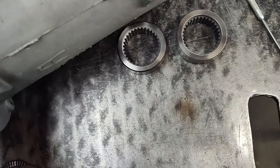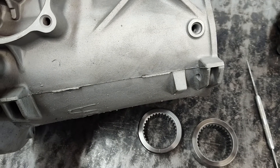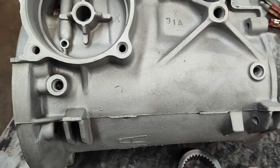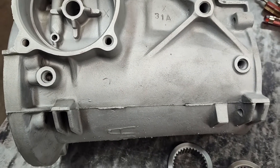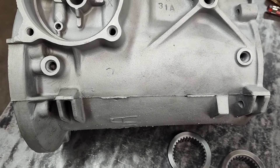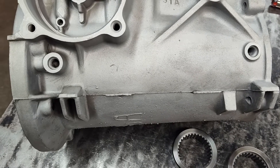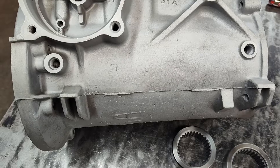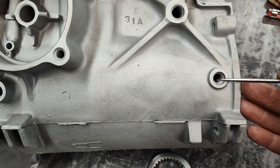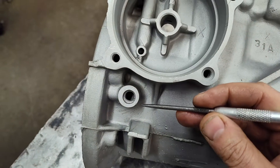This is pretty simple. A lot of guys talk about the difference between the C4 and the C5 case, and a lot of guys want the C5 case because it has better oiling. Well, it does, but if you've got a C4 case, don't worry about that. You can make the C4 case work just as good. What you'll notice — the difference between C4 and C5 — is the C4 has the smaller cooler fittings.